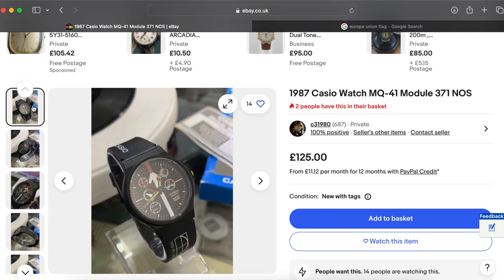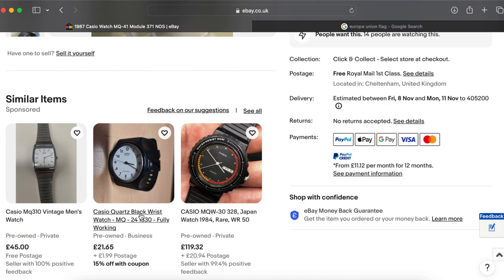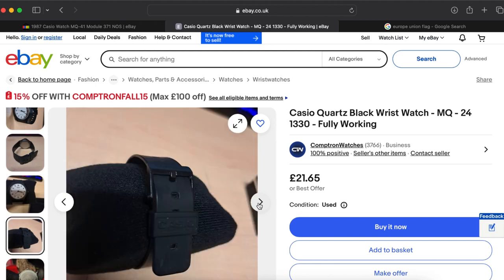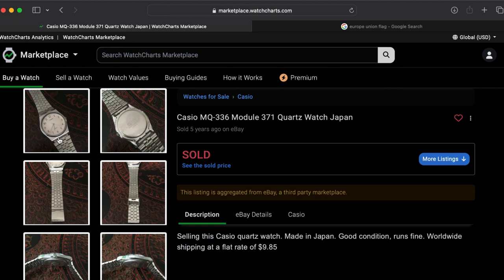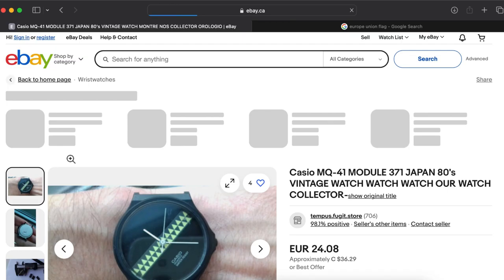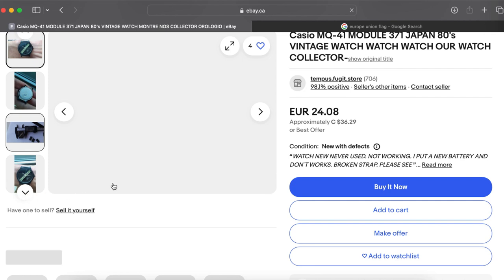We see here an MQ41 watch which has this cool design. Also the bracelet is somehow beautiful and yet different. Here is the MQ24 — the one I have told you — and this one does not share the same module, although we have the same case, and the strap is the one that I used for my MQ57. Another one would be the MQ336, which is somehow like the PRX from Tissot. This one also has the 371 module, and the back case is the same as for the MQ24, MQ57, and MQ41. A lot of color combinations from Casio's side.